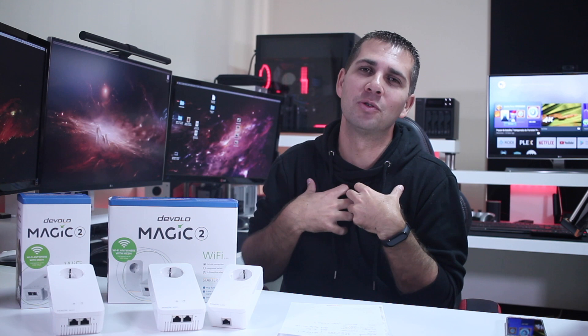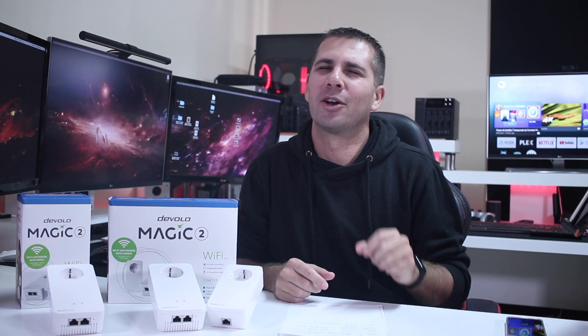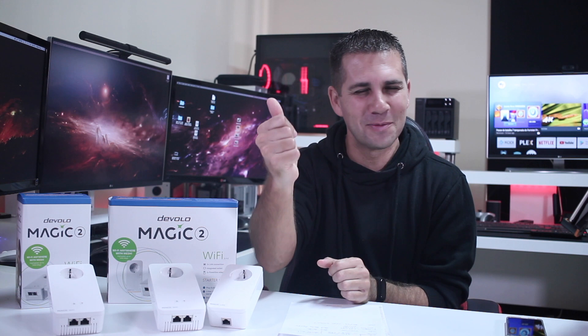Someone that uses powerline adapters for many years - and I'm still a young guy - this is it. Hopefully it was helpful, and if it was, don't forget the usual thumbs up. My name is Roberto George and as always I'll see you guys on the next one.